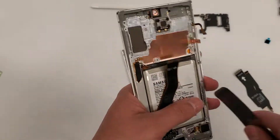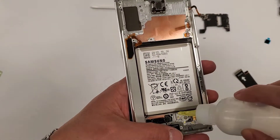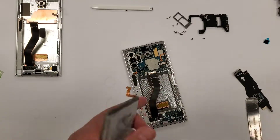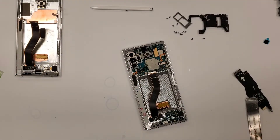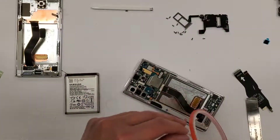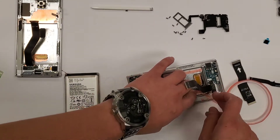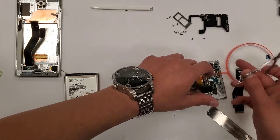For this job I'm charging the customer $200. Once these screens come back from the refurbishing company I want to drop the glass-only repair price for the Note 10 Plus down to $150. I took out the battery using alcohol — if you use alcohol it gets underneath the battery and eats up the adhesive, so the battery comes out a lot easier. Now I'm laying down tape so the battery doesn't jiggle around inside the phone.